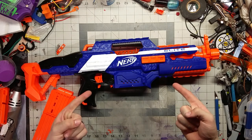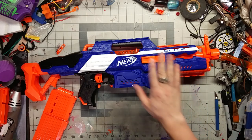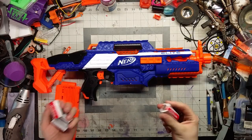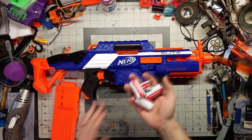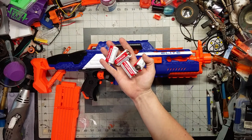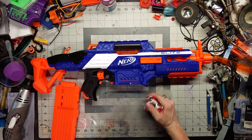I'm going to pause the video so I can go get some batteries if I can even find them, and we will slap them in here and have a little bit of fun.